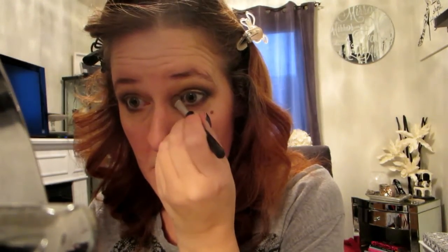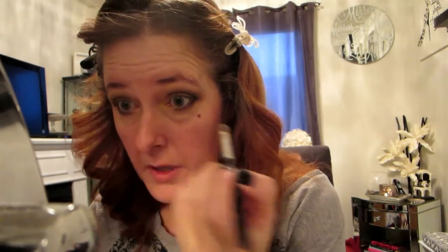Now I'm taking that gold color from my lid and putting it in the inner corner of my eyes just to give it a pop, and I'm going to drag it a little bit into the outer third and connect it to the black and brown that I've already blended underneath my eyes.